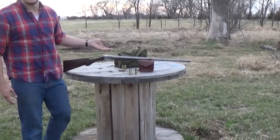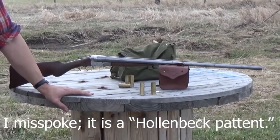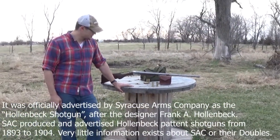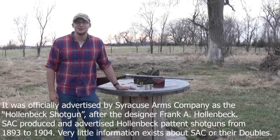This is a Hollenberg patent shotgun and is pretty much a pinnacle of the black powder double barrel Damascus twist steel shotguns. This one was purchased at a gun show in Lincoln, Nebraska for a whopping $175.